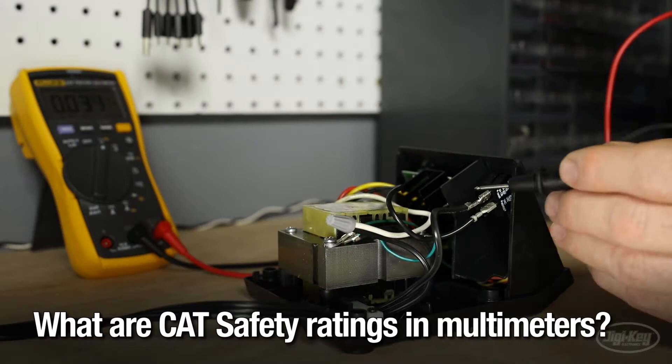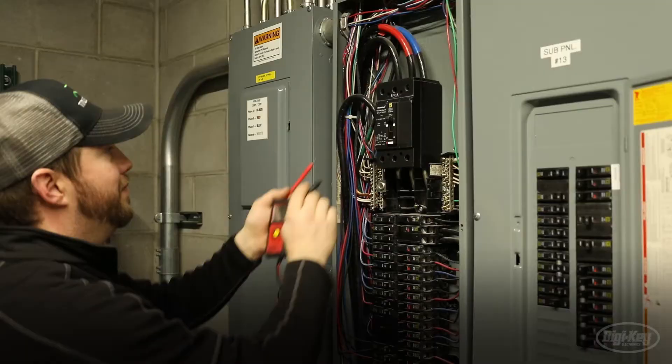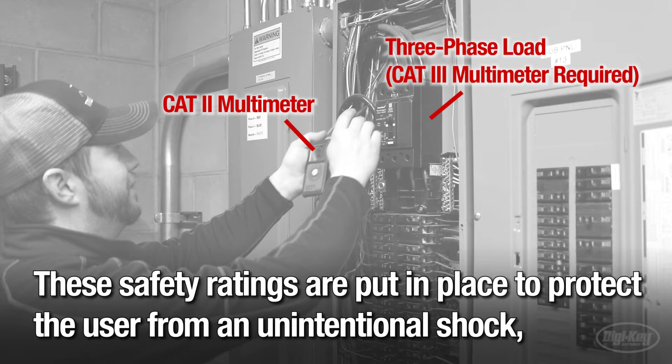What are CAT safety ratings in multimeters? Multimeters require a certain degree of safety measures to protect users in various locations and scenarios. These safety ratings are put in place to protect the user from an unintentional shock potentially resulting in death.